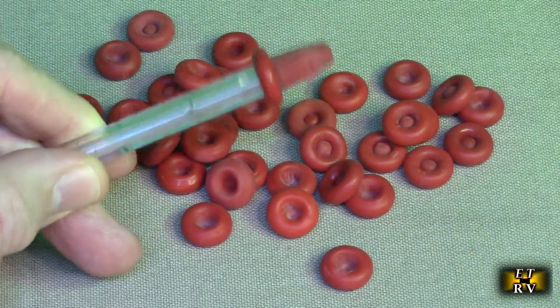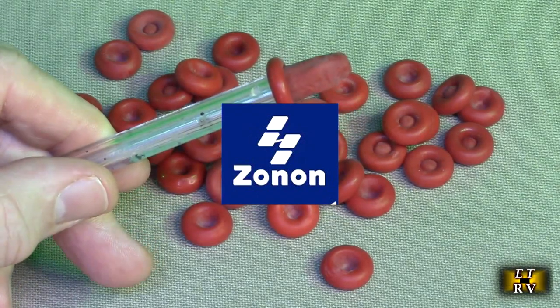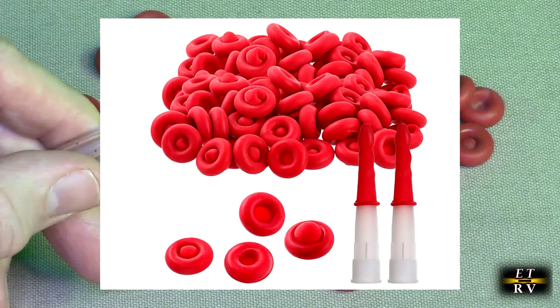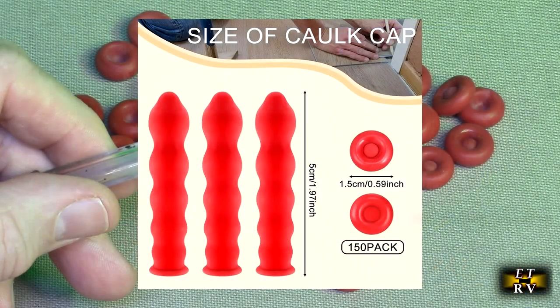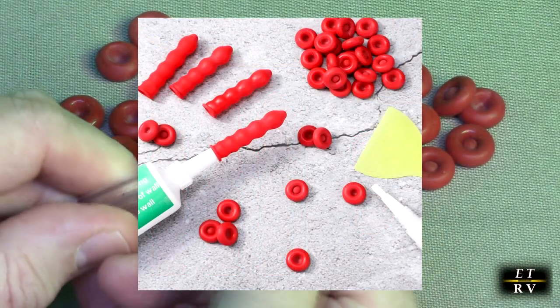Hello again, this is Robert Veach here, and this is my video review of the Zonon brand caulk saver caps. They're durable latex, leak-proof, and red. These can be used for any caulk gun or any glue that has a tube on the end that you can cut.